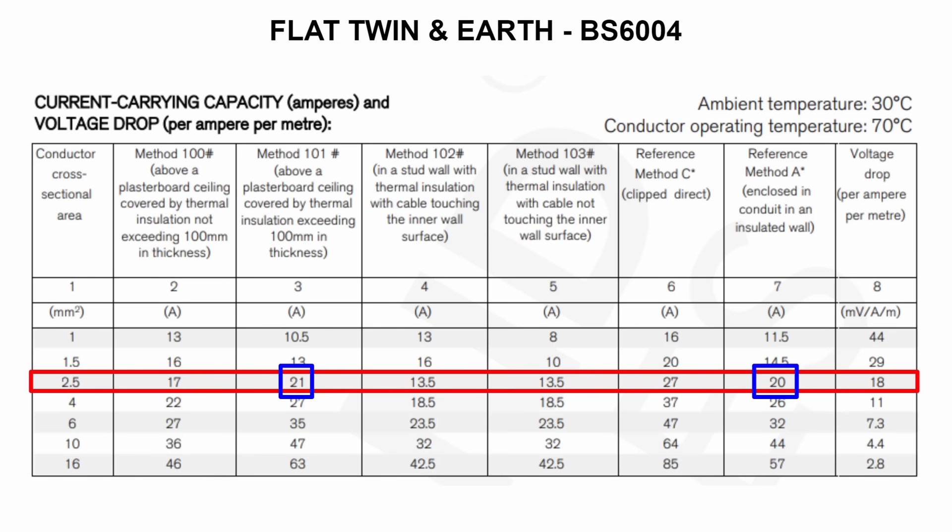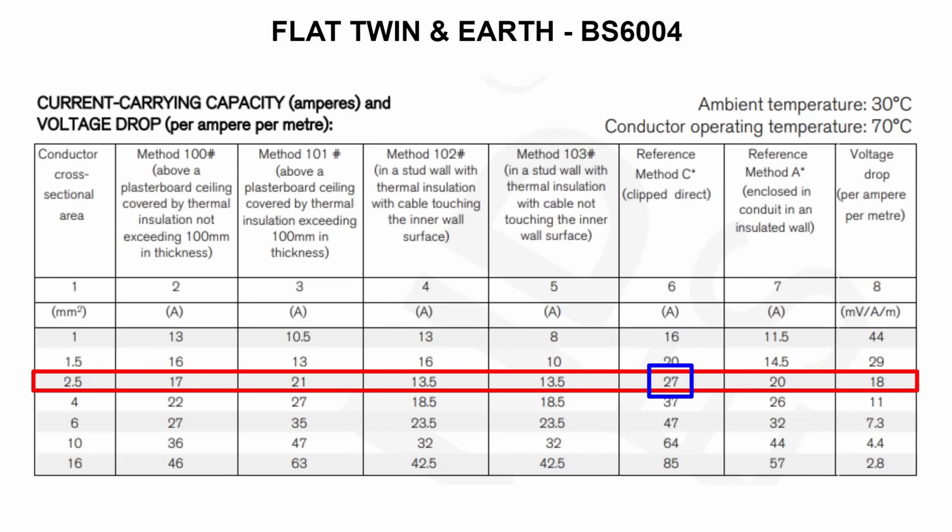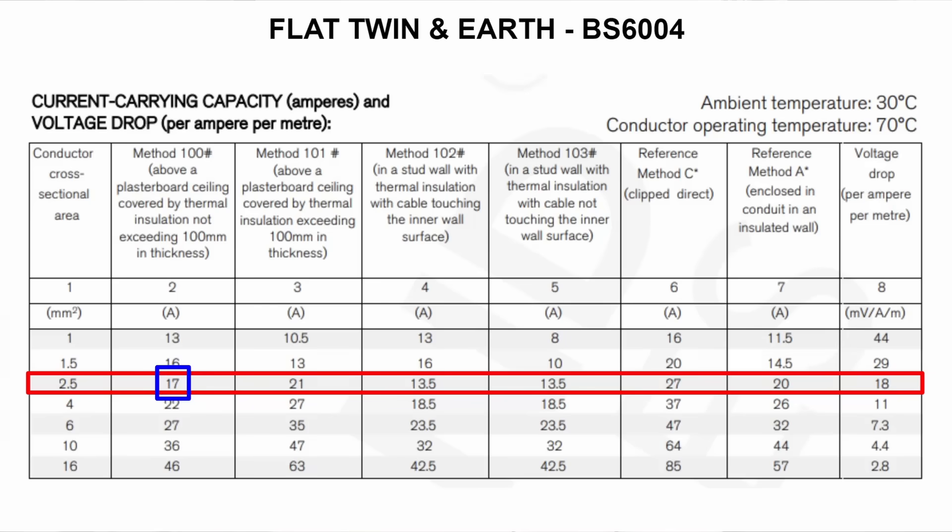Ring circuits came in during the Second World War when the UK government mandated their use in order to save copper, as they enabled people to put a higher current through a 2.5mm cable than it was actually rated for. Now 2.5mm cable is typically rated at 20 amps as you need to make allowances and derate the cable depending on the run. Clipped in free air, 2.5mm cable is rated at 27 amps, but if it's run through insulation the safe rating falls to 17 amps or even 13 amps.